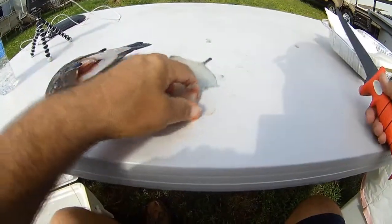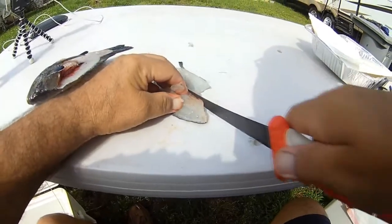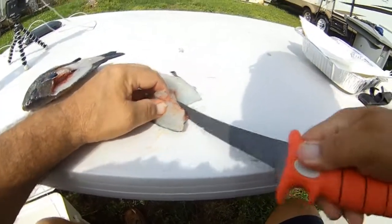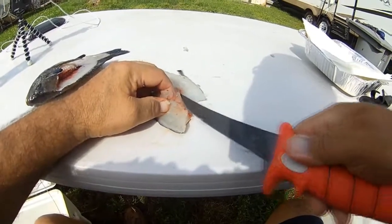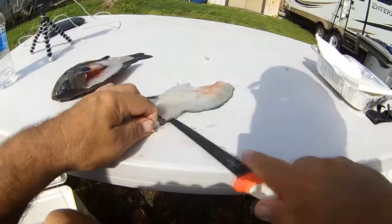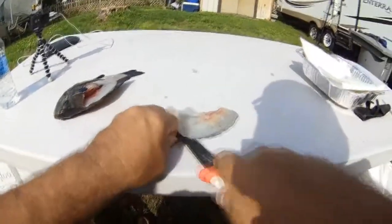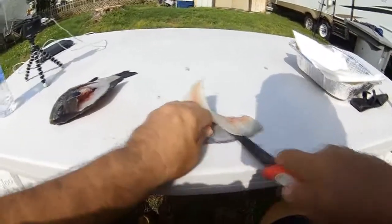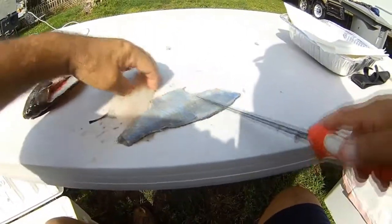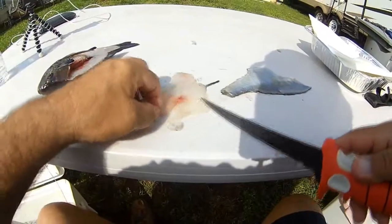Now a little trick my old buddy Juanello taught me — make a little V-cut on them pin bones before you skin them, and come on down. Take the skin off.